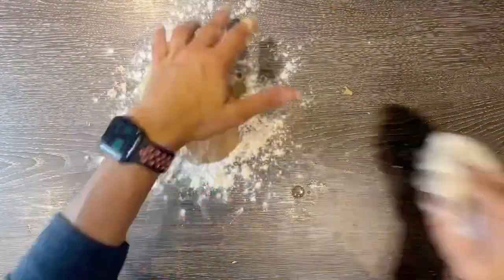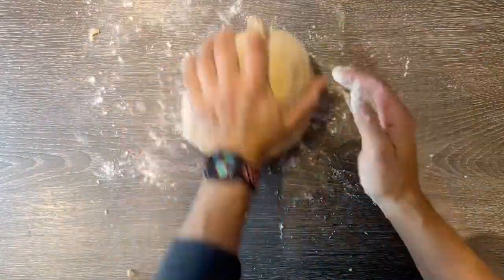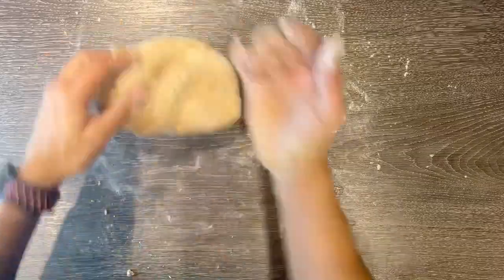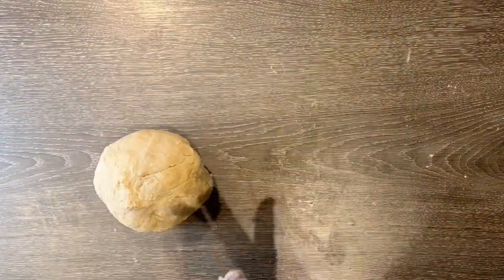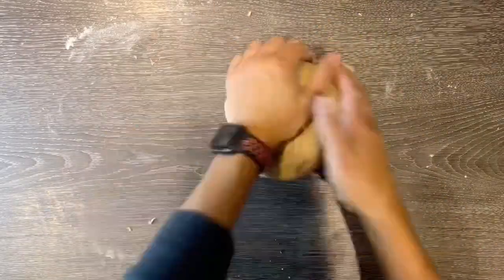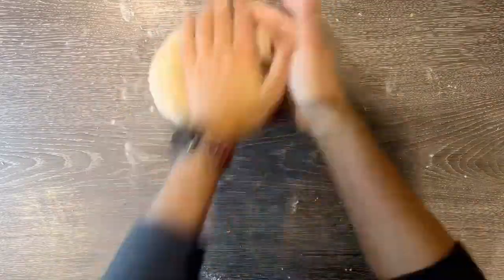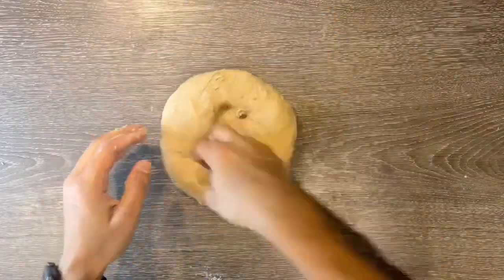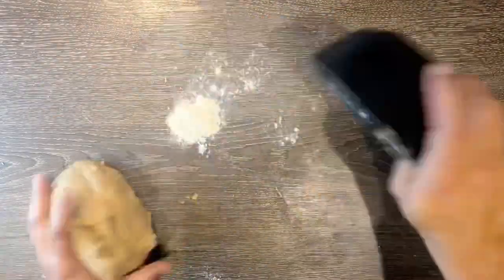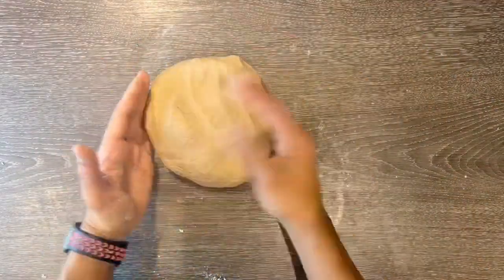Once it comes together you are going to knead it for a good 10 minutes. Kneading develops the gluten strands in the dough and makes it smoother. If your dough starts to stick just keep adding flour — you don't really want the dough to stick to the surface. Usually you'd let your dough prove for about 30 minutes to an hour, but I don't need to do this for this recipe because the bread comes out nice and soft due to the fast-acting yeast.